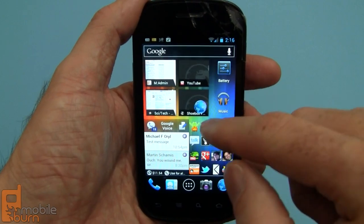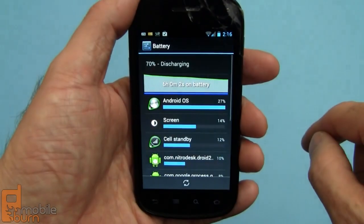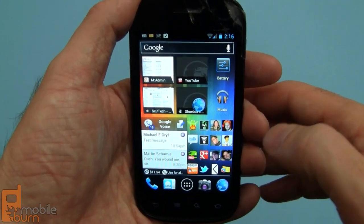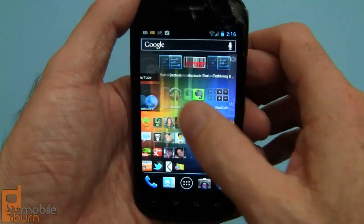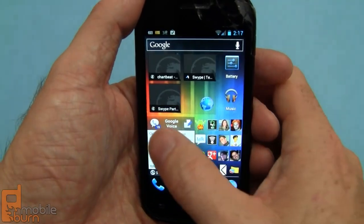You can see this is the bookmarks widget, photos widget, that kind of thing. This one goes directly to the battery section of the settings. Things are quite good on Android 4.0. There's a lot of good functionality on it. You can see we have five home screens to deal with. There's no pinch gesture support for looking at thumbnails of them or anything like that.